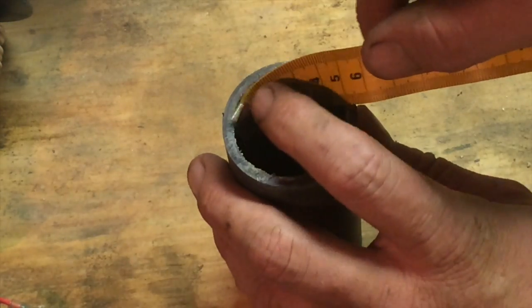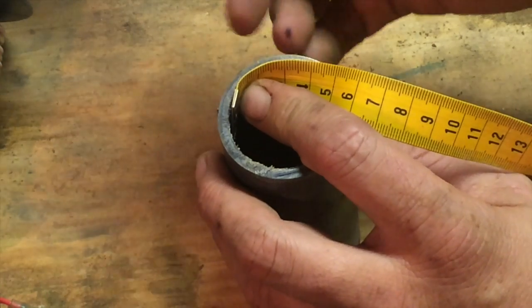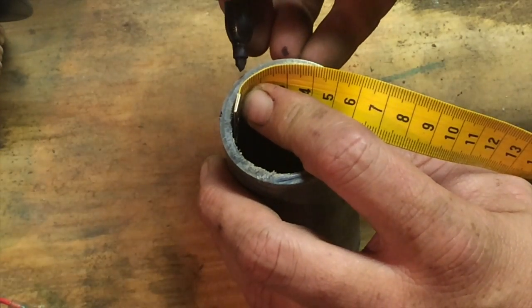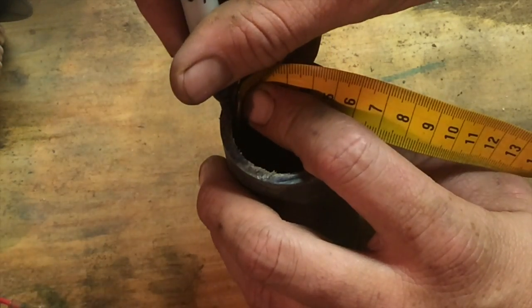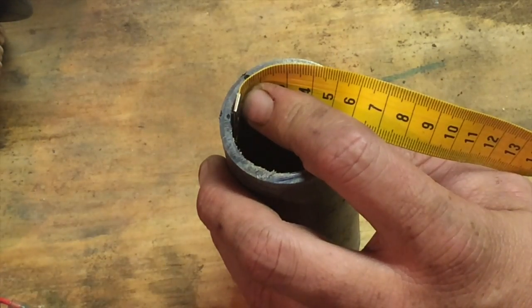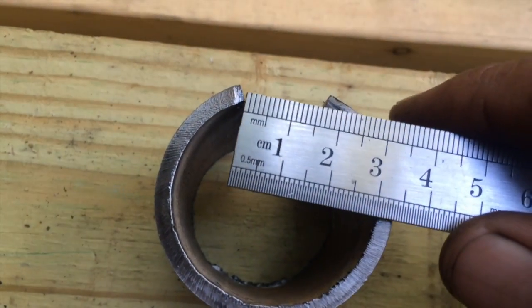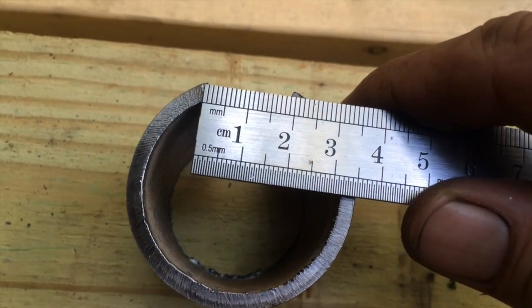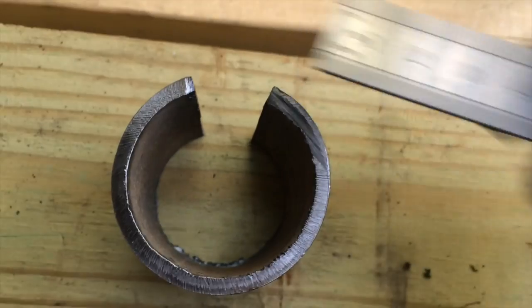There's a curve to this, so we're gonna have to use a flexible measuring tape. I'm gonna measure off 15.7 millimeters on the inside circumference of the pipe and take it to cut it. I was able to cut that out of the pipe — we have a 15.7 millimeter gap — and I'll take it to the vise and bend it together.